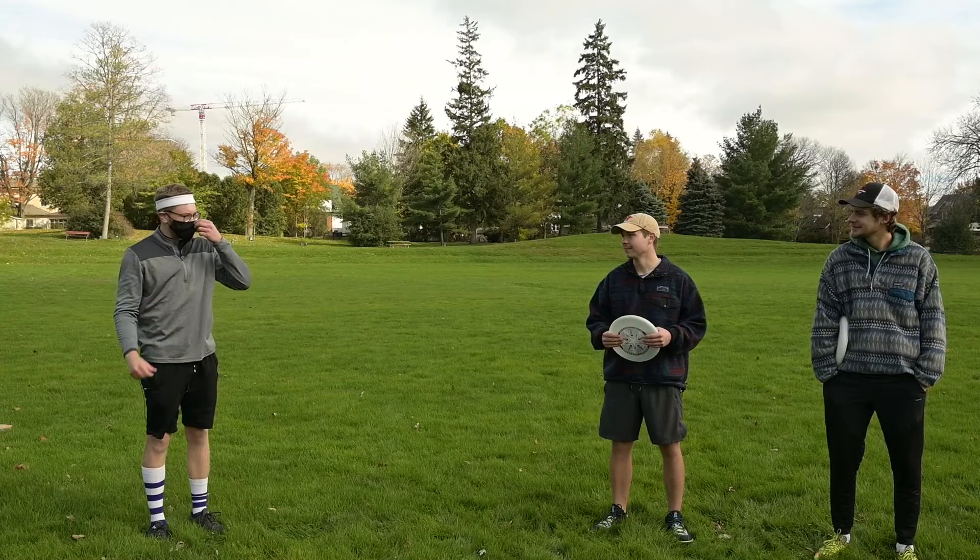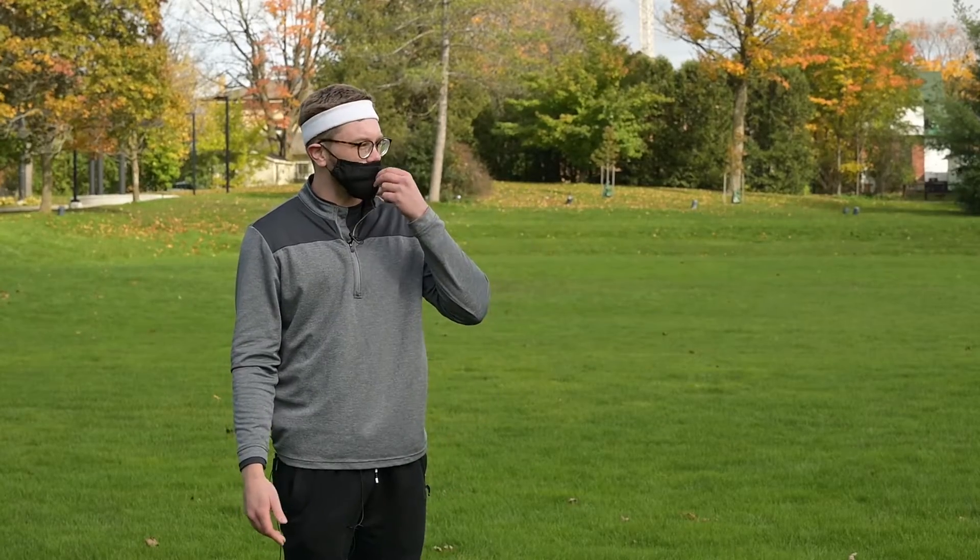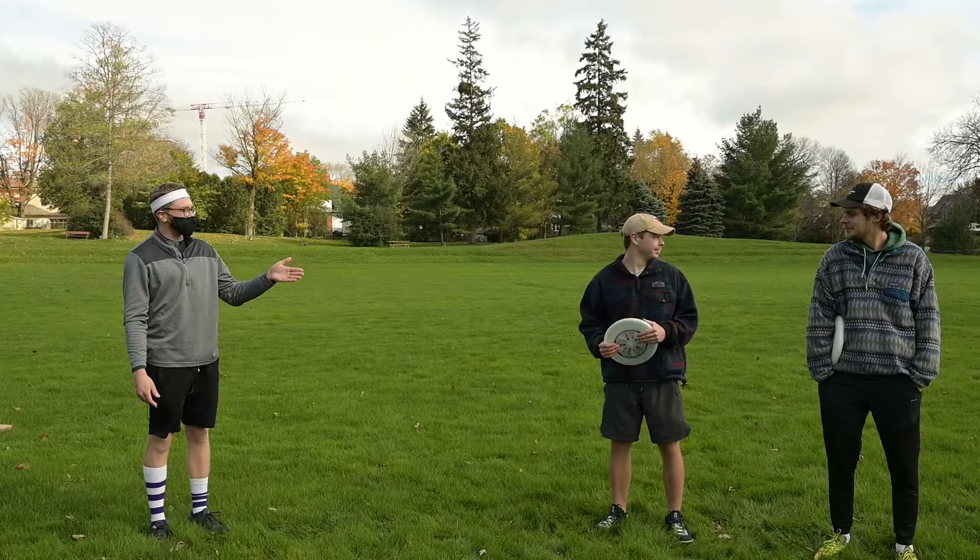Let's go. A trophy is out of our budget, so I think we'll have more of a bragging type victory. I'm thinking that you and I will throw to Luke as he runs a route and we'll see who has a more accurate throw. Alright, well let's see.